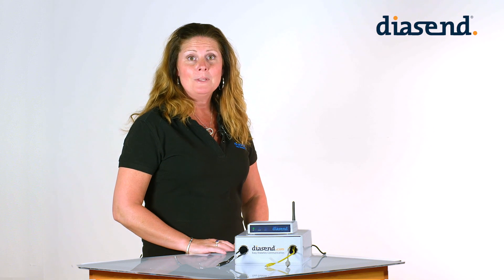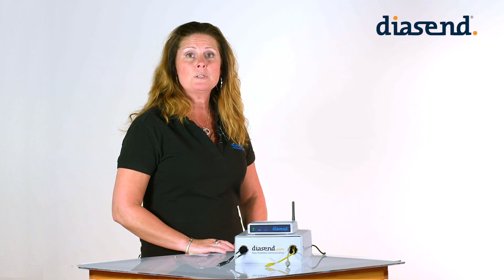We hope this video was helpful. If you have any questions, please visit us at diacent.com or contact our customer support team.